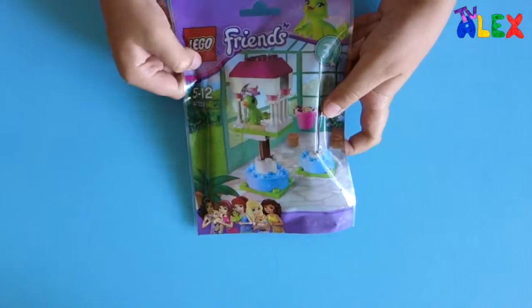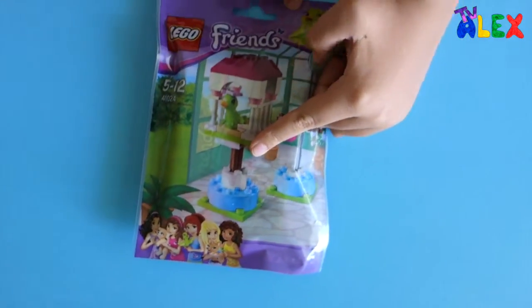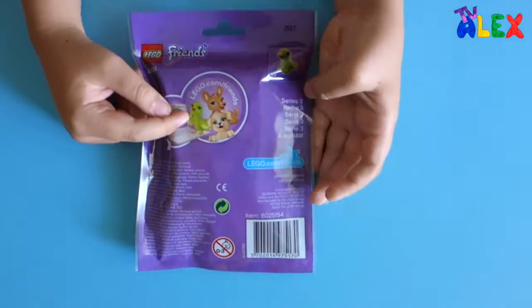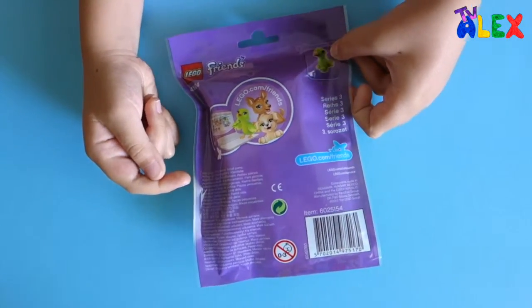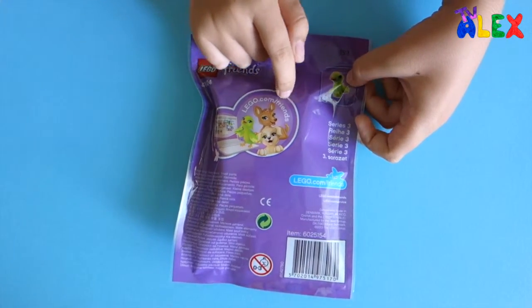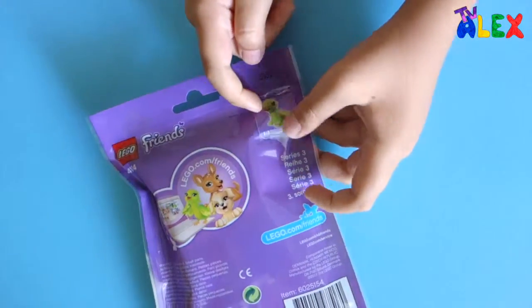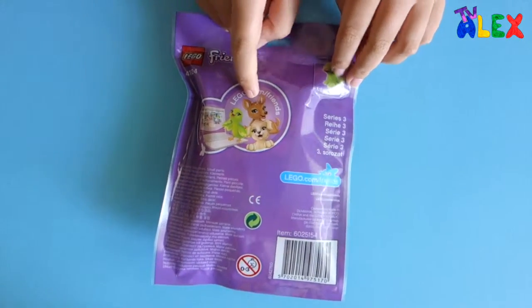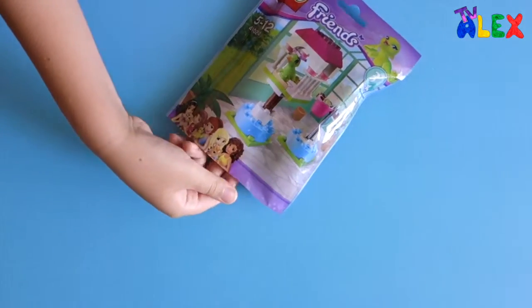Let's take a look at the back — ah, there it is, the bird. That's how it would look in the cartoon. At the back there is that bird. It looks like that. There is the LEGO.com Friends logo, and also the parrot is shown. Inside there are some more animals — there is the dog, I have this dog, and there's also a deer that I would like to get. Let's take a look at what's inside.